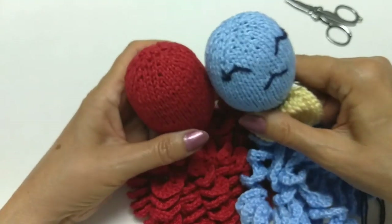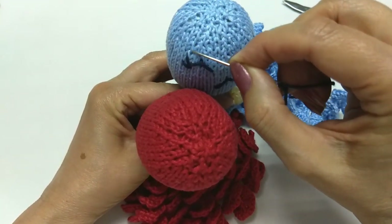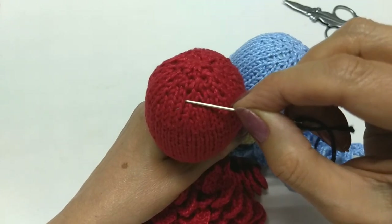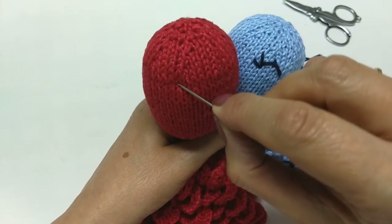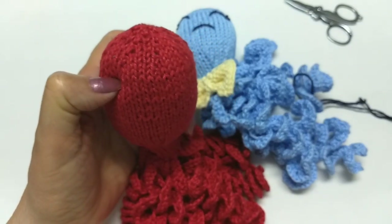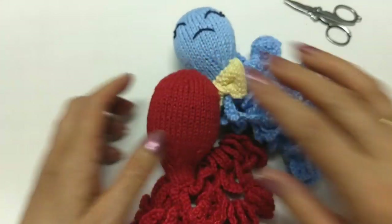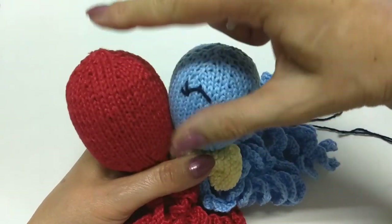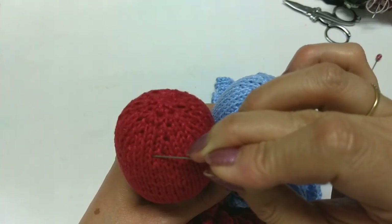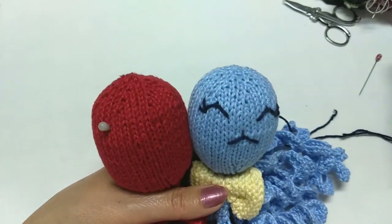Então, nós vamos fazer o olhinho. Aqui na cabecinha, nós vamos contar: um, dois, três, quatro, cinco — no sexto. Então, é mais ou menos aqui. O que você pode fazer é marcar com alfinete. Eu vou contar novamente: um, dois, três, quatro, cinco, seis — coloco o alfinete. Daí, eu vou vir do outro lado. Deixo mais ou menos dois dedos de distância de um olhinho pro outro. O legal de colocar os alfinetes é que você tem ideia de onde ele vai ficar.